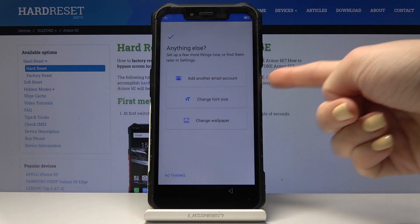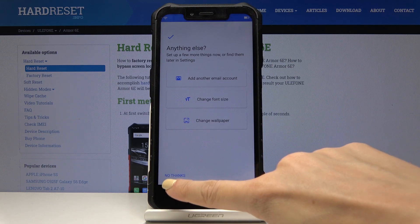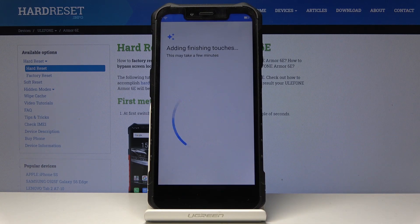Then you can add another email address, change phone settings, and also change the wallpaper, but I will click on No Thanks because you can set it up later.